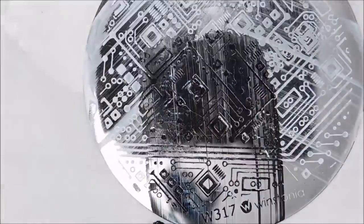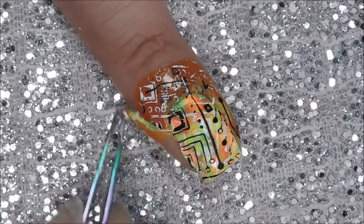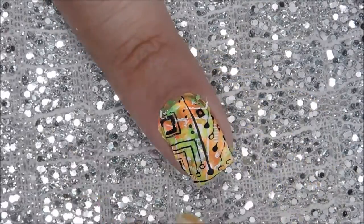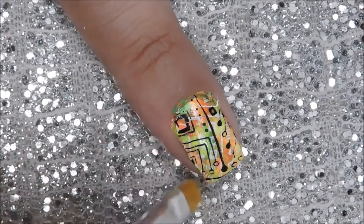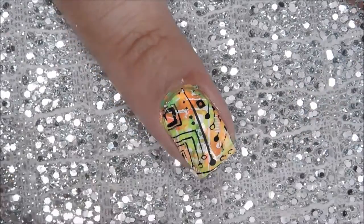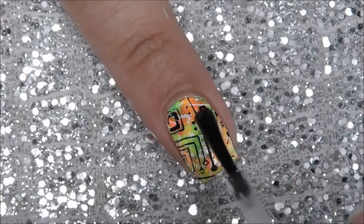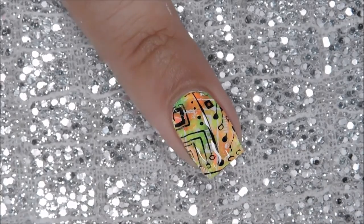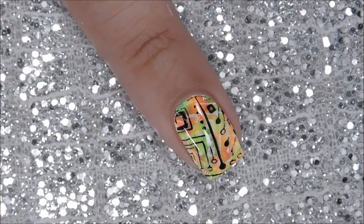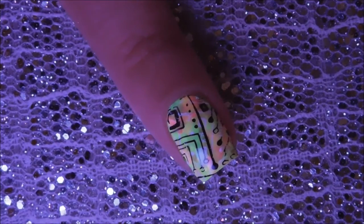After that, go back in with a black stamping polish and repeat the same process. Now just peel off that liquid latex and do any extra cleanup around your nail. Seal off your design with a glossy topcoat and that's it, we're done — or are we? It's time to turn off the lights and turn on the black light for some fun!